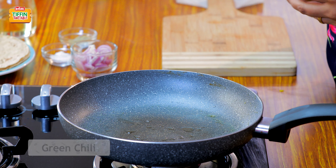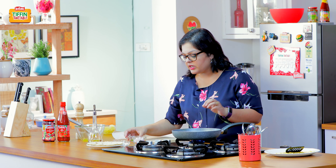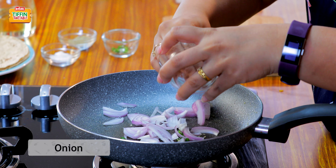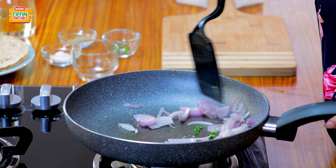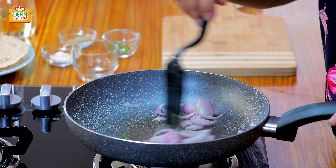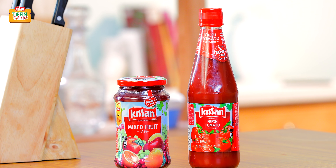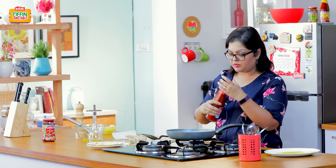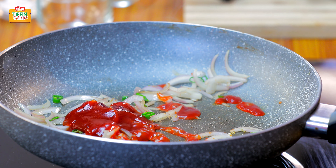Now in the same pan, I'm again going to heat a really small amount of oil — just about half a teaspoon. And then I'm going to add a little bit of green chilli. You can skip this if your kids are really small. And then put some sliced onions in it. Very quick stir. Now that my onions have softened a little, I'm going to add Kisan tomato ketchup — about 2 tablespoons.